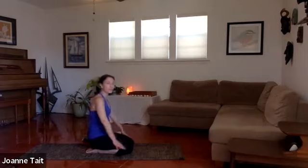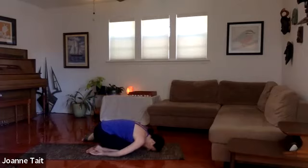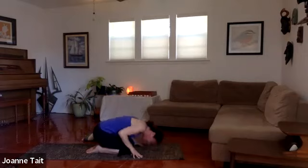Let's take a brief child's pose from here. Relax forward; you can take the knees wider if you'd like — whatever feels good. We're just going to breathe into the back. Then slowly come back up, sitting on the heels.